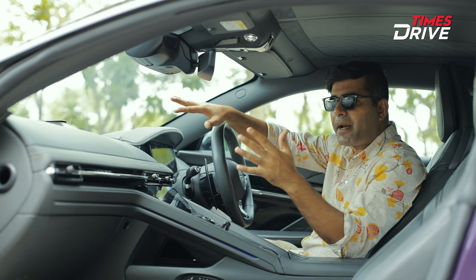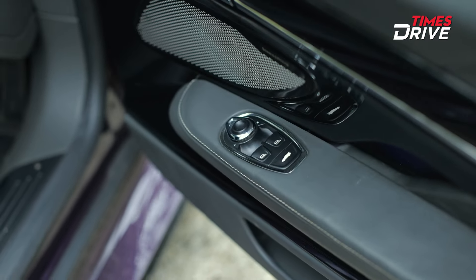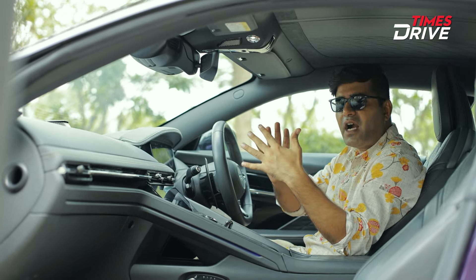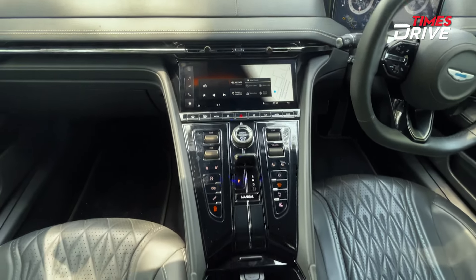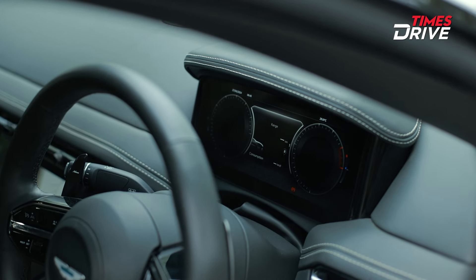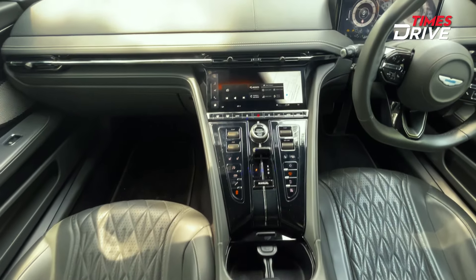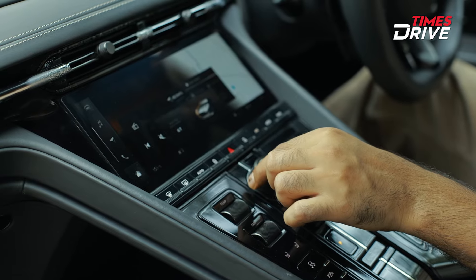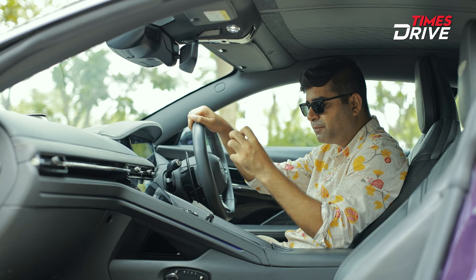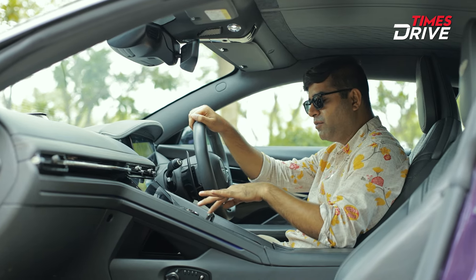Now about the interior — you get a full leather finish on the dashboard, and the overall doors use soft touch material. The center console has changed a lot. There is a touchscreen here, and the instrument panel is also fully digital. In the center you have the engine start-stop, and through the dial you can change between 5 modes: Wet, Individual, GT, Sport, and Sport Plus.